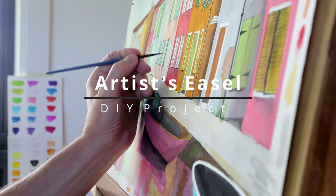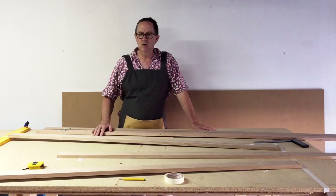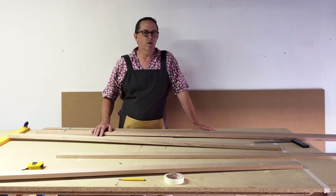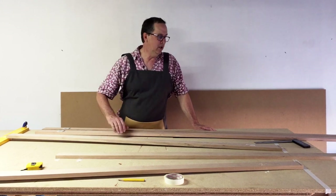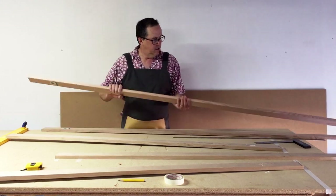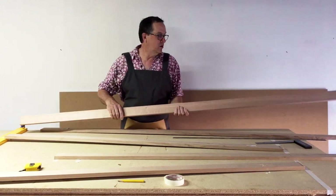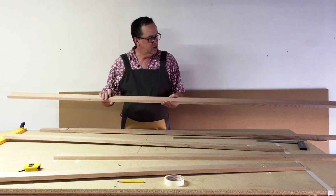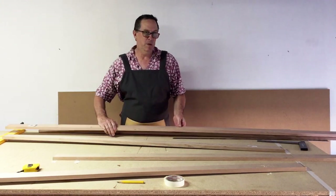Hello there folks and welcome to another tale from the wood library. Today I'm going to cheat a little bit because I'm not using found timber — I'm using timber that I actually paid for. I went down to the local store at Bunnings and bought a bunch of this. This is Tasmanian oak, a relatively inexpensive hardwood, it's pretty nice and it scrubs up quite nicely. 65mm by 20mm by 1.8 metres.